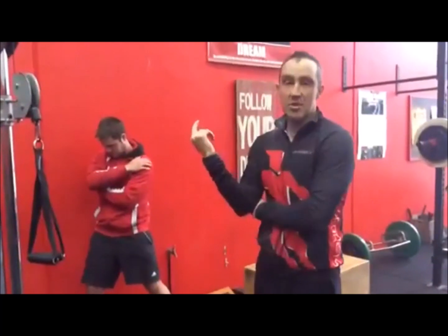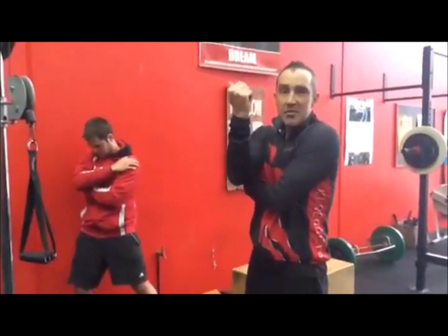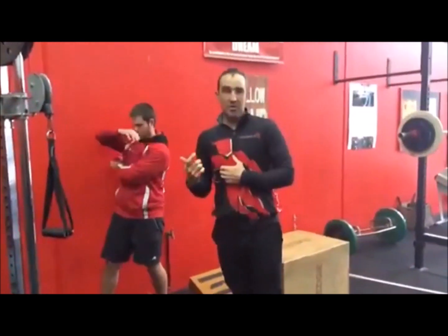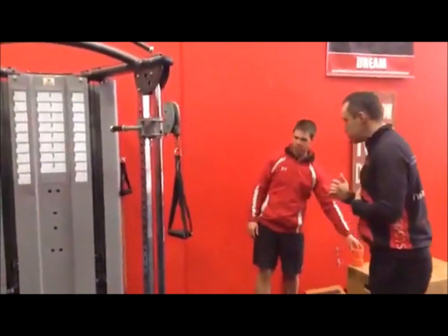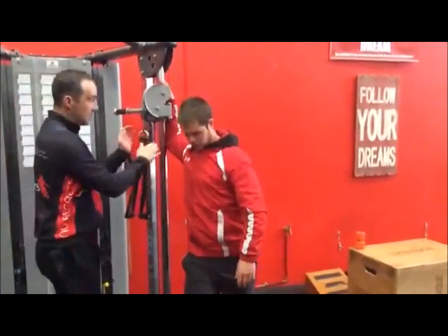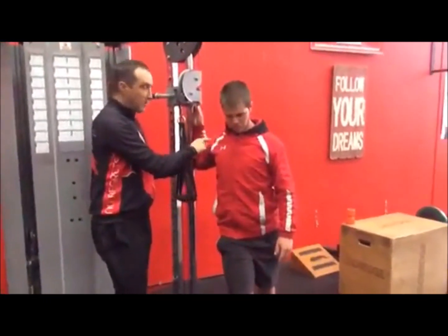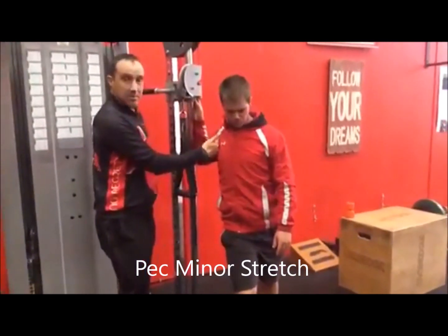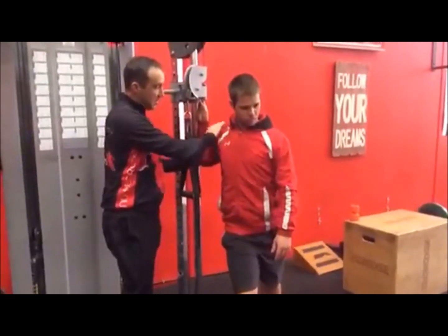That's the first thing - breaking up the region through the teres major, the infraspinatus, and the rotator cuff muscles that are really clamping down. We'll follow it up with a pec stretch against the wall. We get his arm a bit lower - usually people with tight shoulders find that angle difficult - but bringing the elbow down actually targets the pec minor more than the pec major, which is usually the problem muscle.